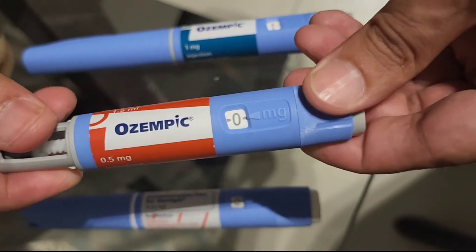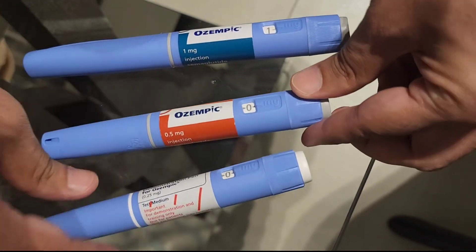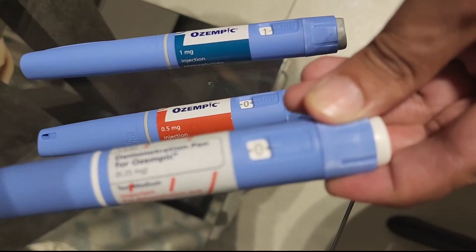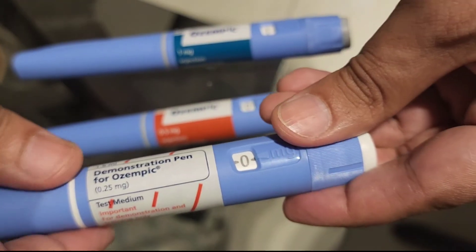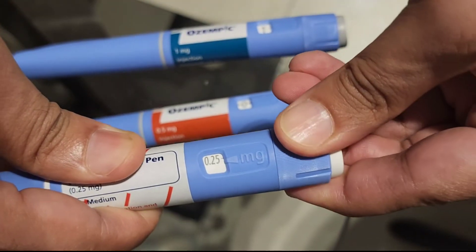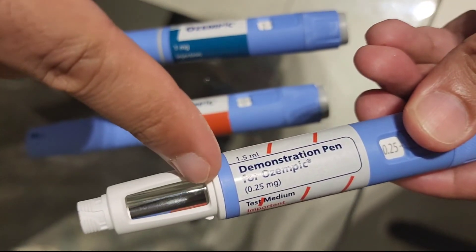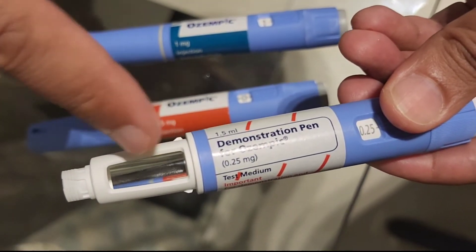This is a demonstration pen showing how a 0.25 milligram pen would look like. If you dial to the end, this pen will only dial to 0.25. This pen would be able to administer four dosages of 0.25 milligram — one dose per week — and this will last for a month.